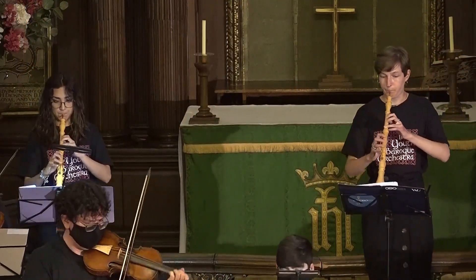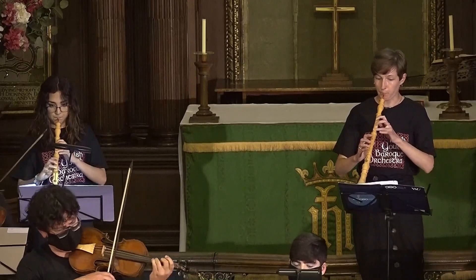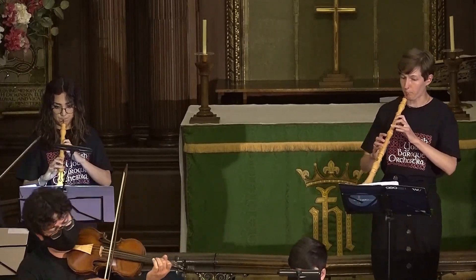In terms of my musical career and future performances, having the opportunity to learn the Baroque oboe will definitely influence how I play Baroque music on the modern oboe — knowing some of the quirks of the instrument, some of the challenges, and trying to replicate maybe some of that richer, darker sound that it produces. That's something I'd like to experiment with on the modern oboe.